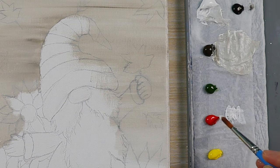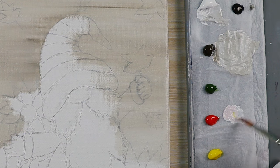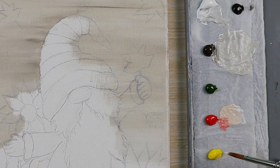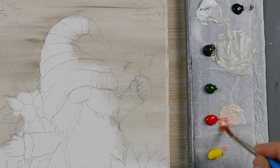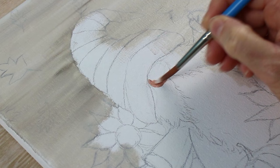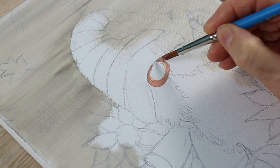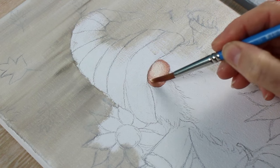Next I decided to paint my gnome's lovely round nose. I've got some titanium white and I'm adding to that a tiny amount of cadmium red and cadmium yellow just to give a nice light pink colour. I'm also making a slightly darker version of this colour — the same colours but with a tiny amount of black added to it. I'm painting the darker colour around the edges of the nose and then coming in with the light colour in the middle and blending those two colours together.